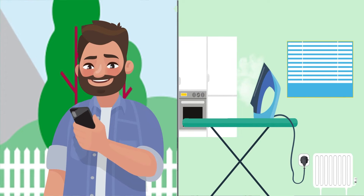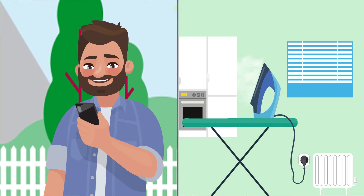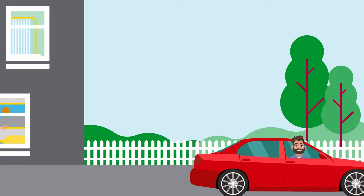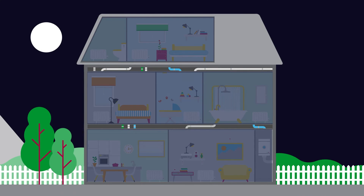Appliances can be turned on and off via the Weiser Heat app, so homeowners can easily check that the iron or hair straighteners have been switched off. Schedules can be set for appliances, just as with the heating. So if your customer often works late or is away on holiday and they want to make it look like their home is occupied, they can program their Weiser plugs to turn their lamps on in the evening.